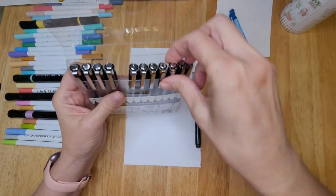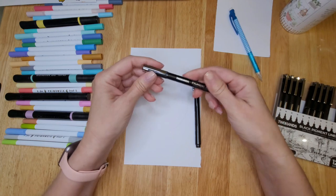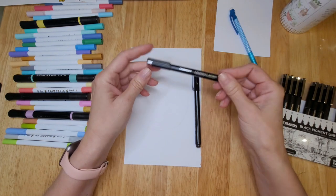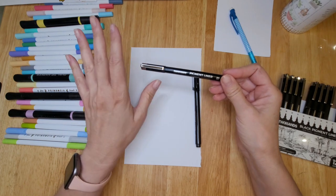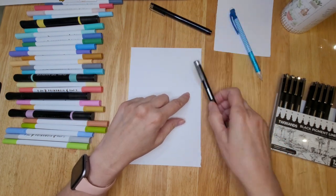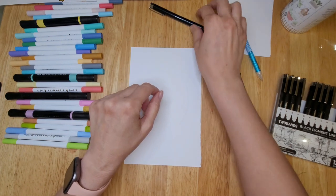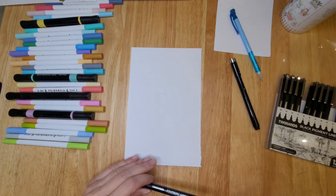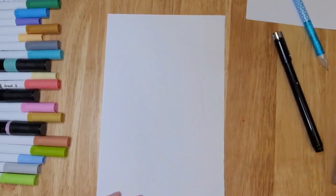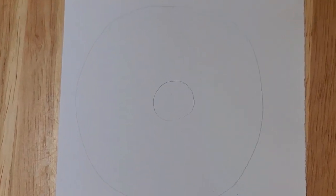I'm going to grab a size 8 and a size 2 fine liner. The size 8 has a larger nib, the size 2 has a smaller nib. We're going to use the size 2 to create the lines and details, but the broader tip for the petals and the outline. Let me bring you a little bit closer so you can see how I created this center.